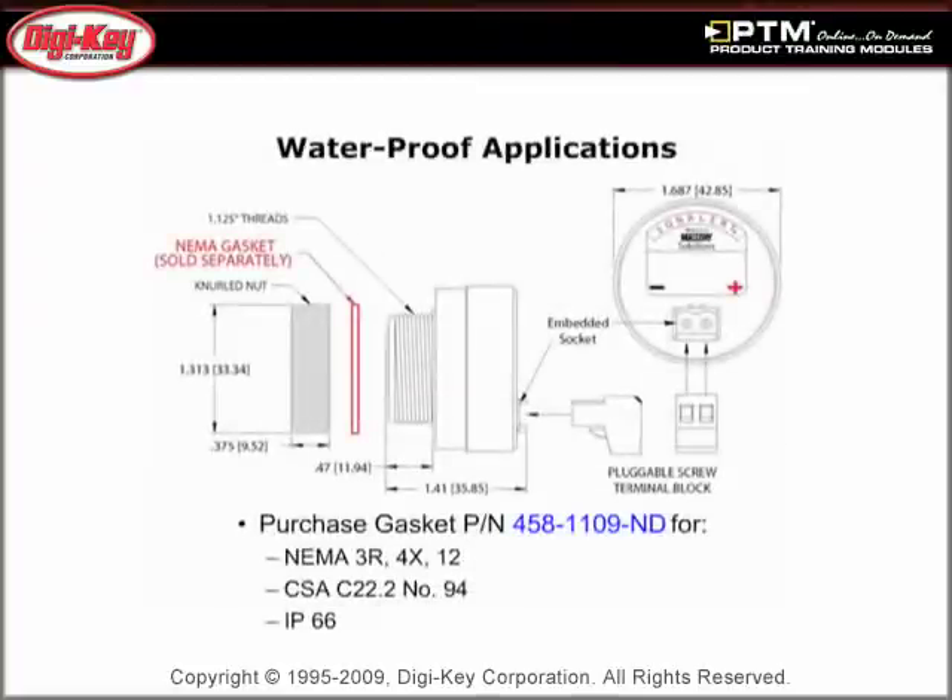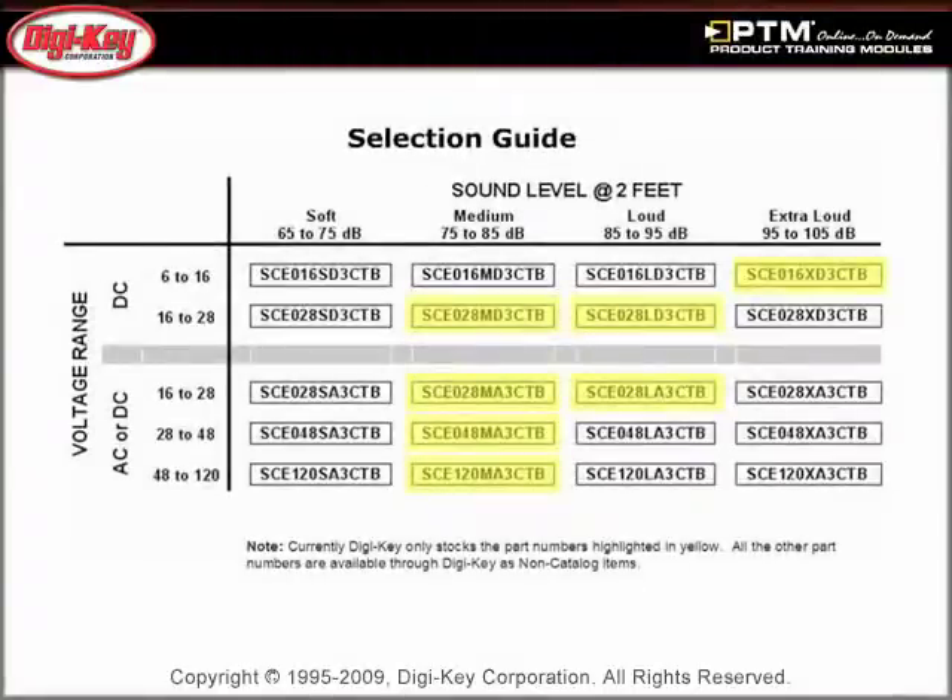Discover how the SCE Series alarm can be used in waterproof applications with the addition of the optional accessory gasket. Finally, view a selection guide which aids in selecting a product based on the voltage and sound level.